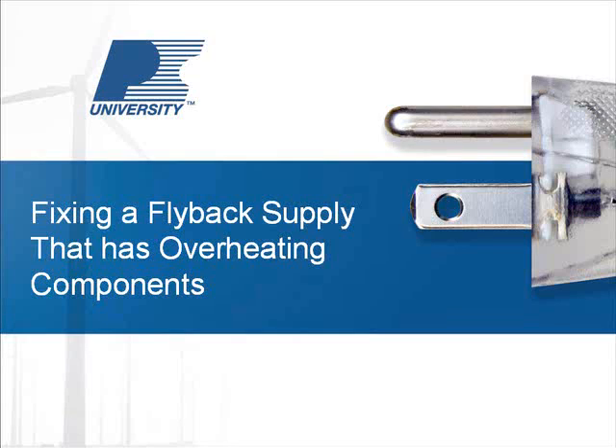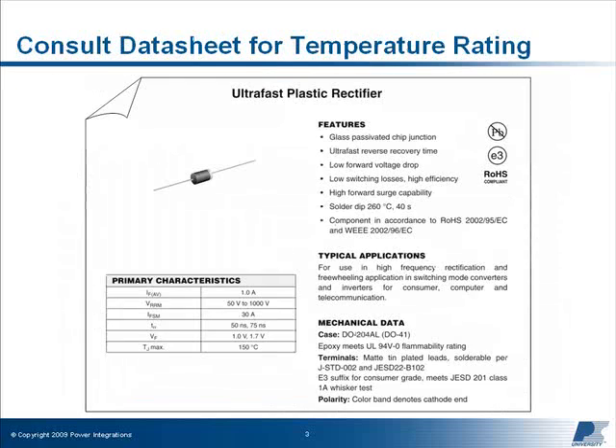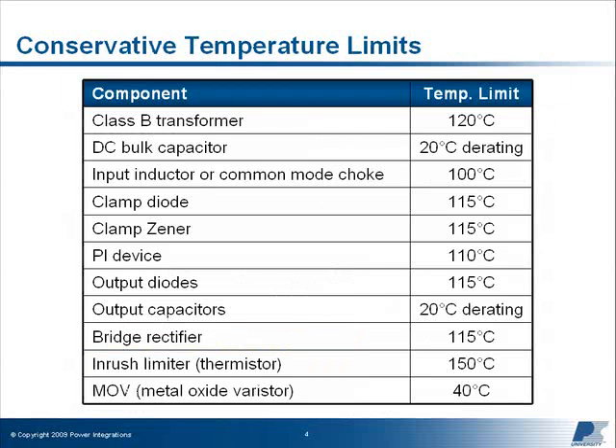Welcome to the Power Integrations course: Fixing a Flyback Supply that Has Overheating Components. Before starting this course, if your company or customer specifies derating limits on operating temperatures, you should know what these are for each major component on your board. If not, refer to the manufacturer's datasheet for the maximum operating temperature of each component. For your reference, a conservative list of operating temperature guidelines for each major component is shown here and is included in the course notes.